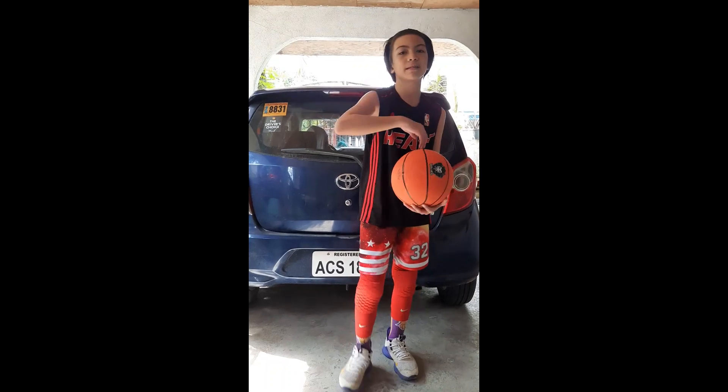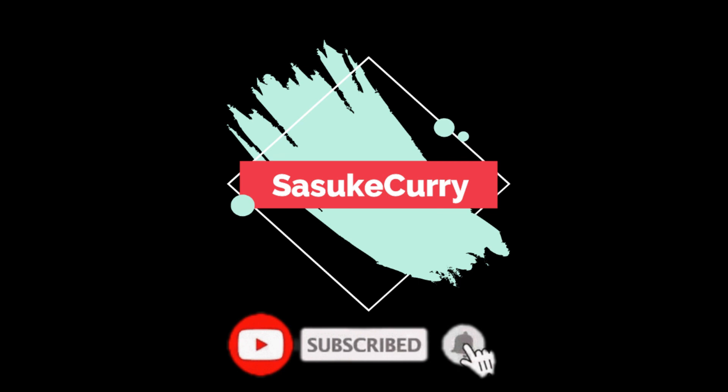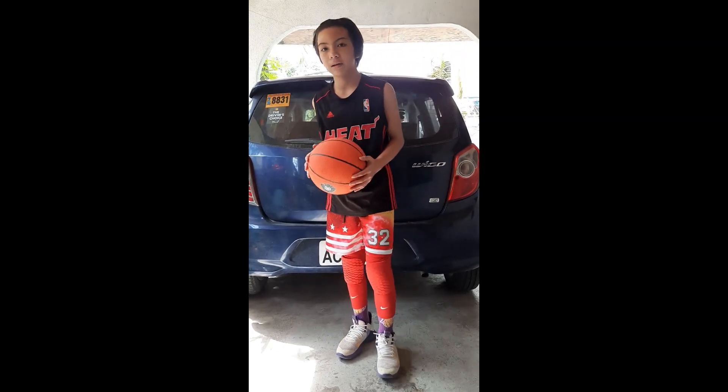What's going on guys? Adrian and Leslie DeAntoin here and welcome back to another video. For today's video, I'm gonna be teaching you how to break an ankle.